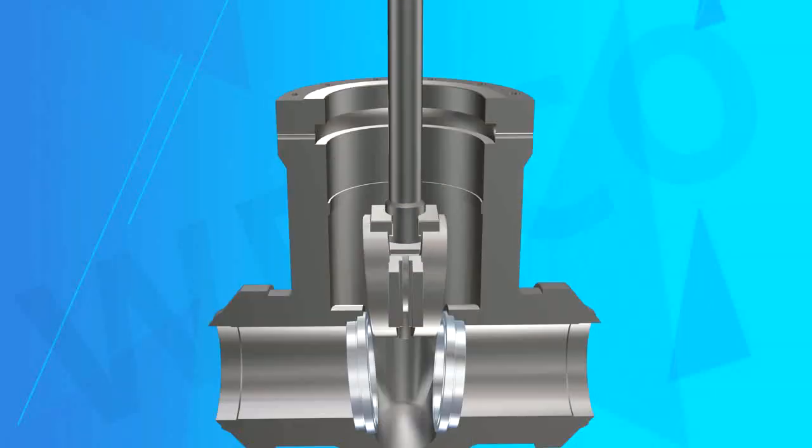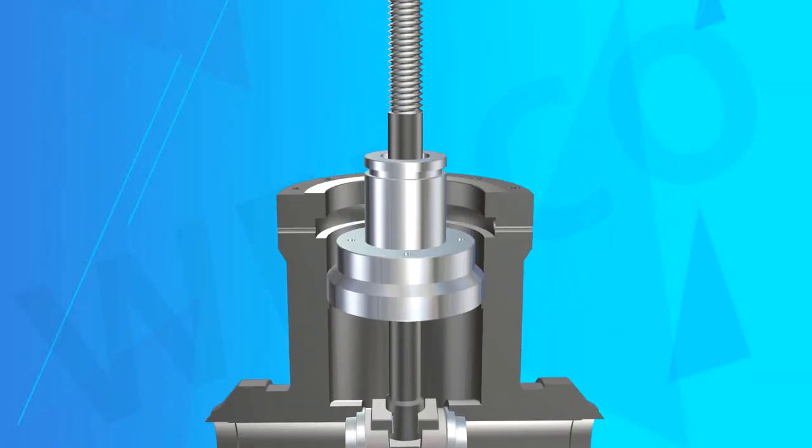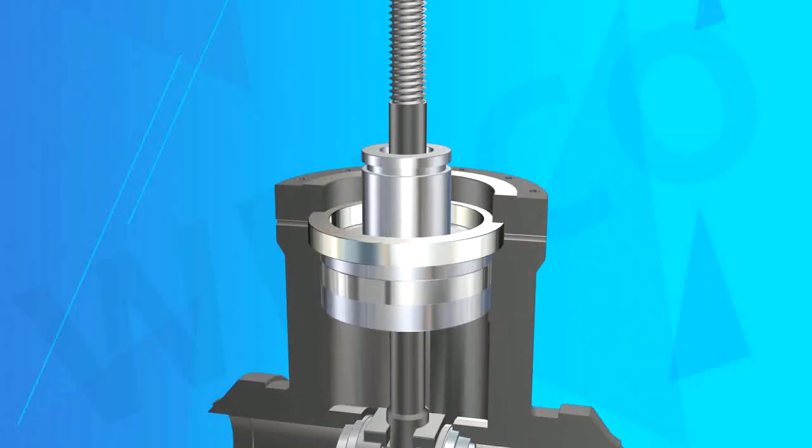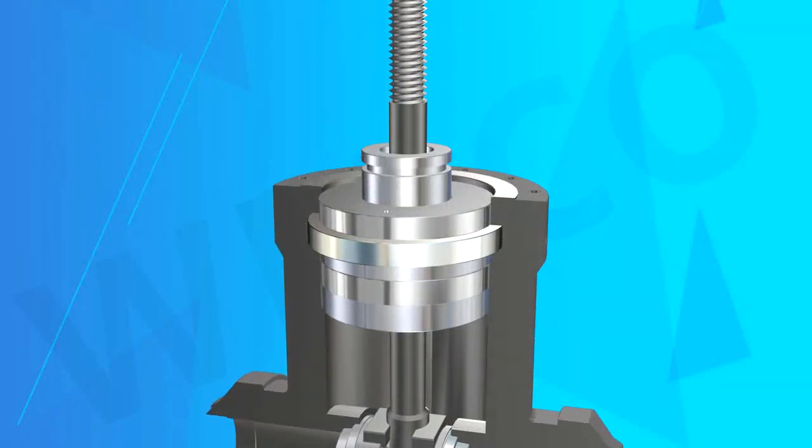Working Principle: Turn the handwheel through the thread of the stem, lifting or lowering the valve stem connected with the valve disc to open and close the pipeline.